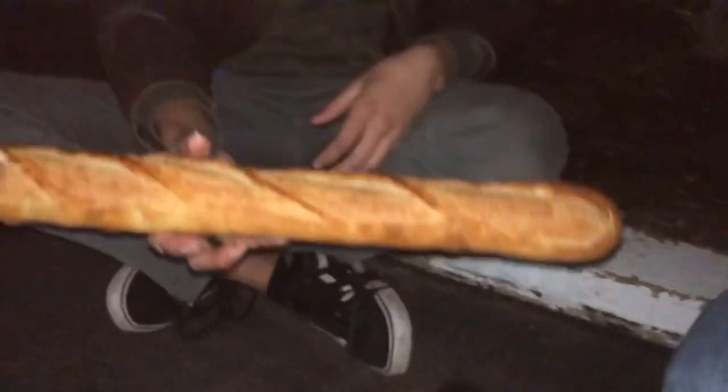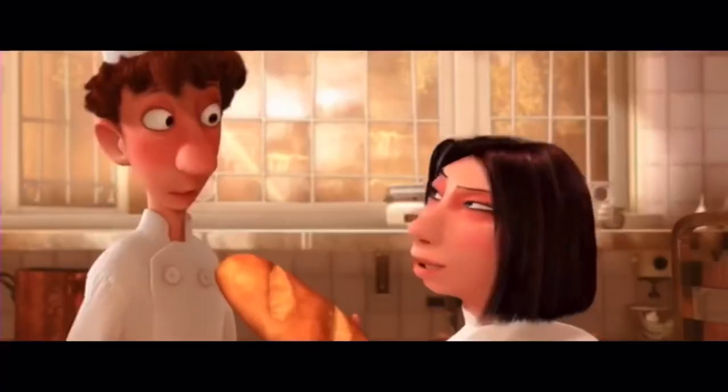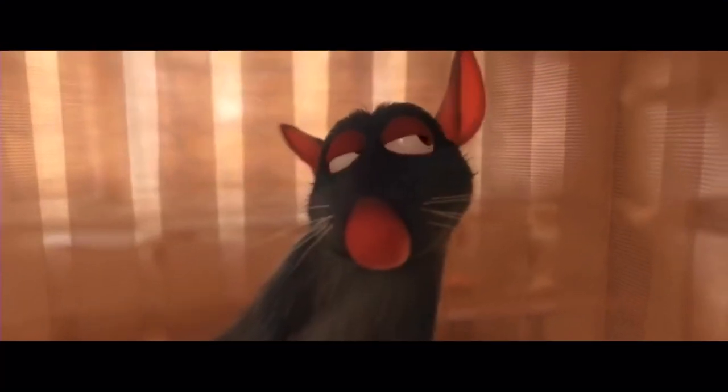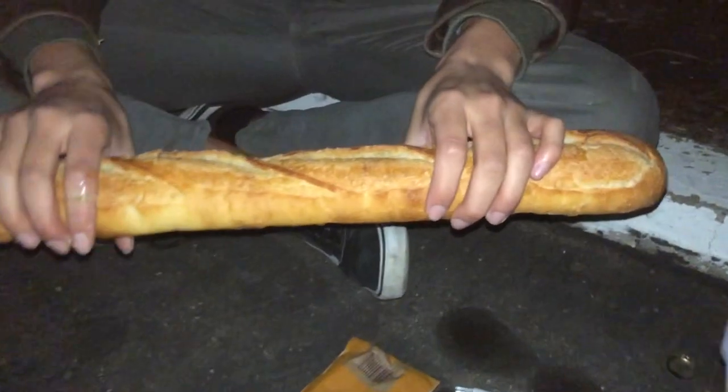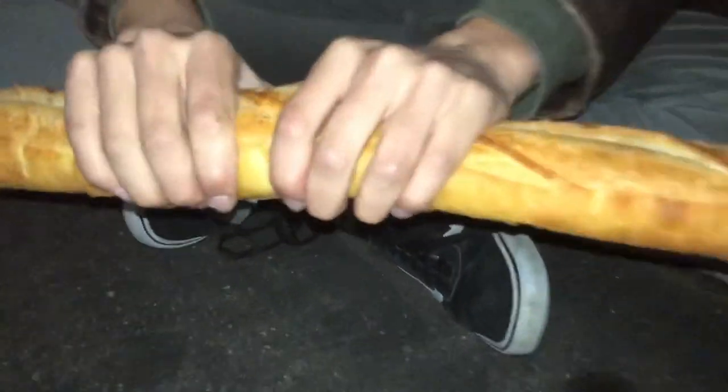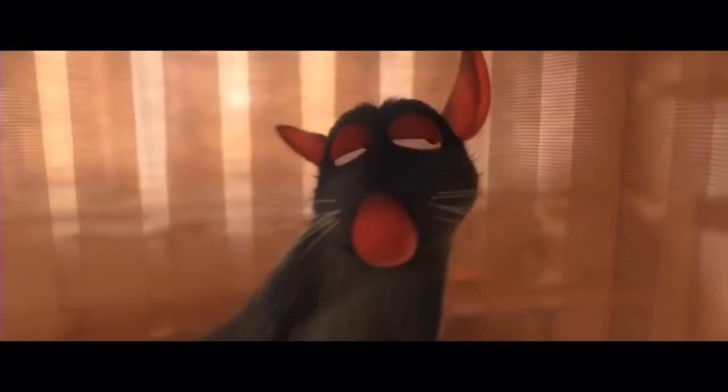Here's the ratatouille bread separation, guys. The sound of the crust — a symphony of crackle. Just crunch it or something. Nice crackle. We'll make that sound good in post.